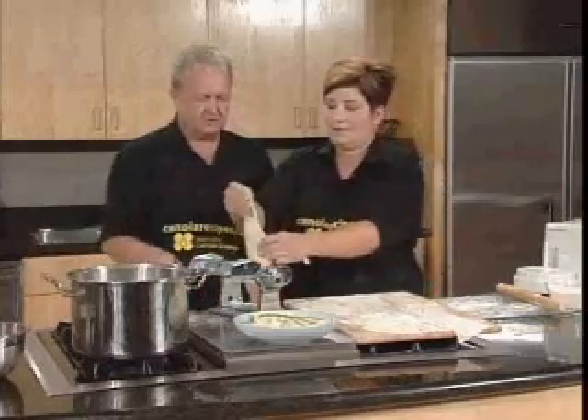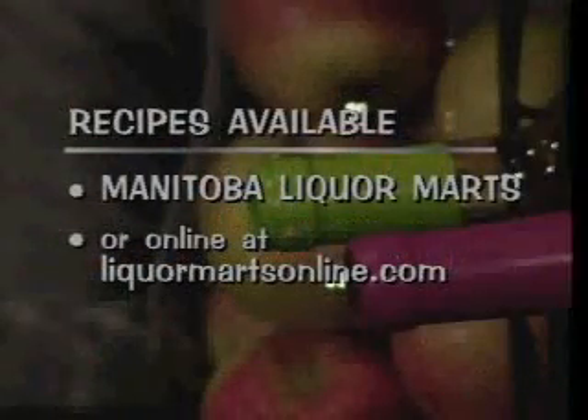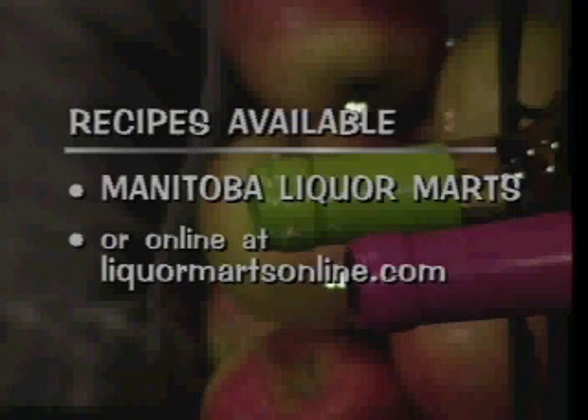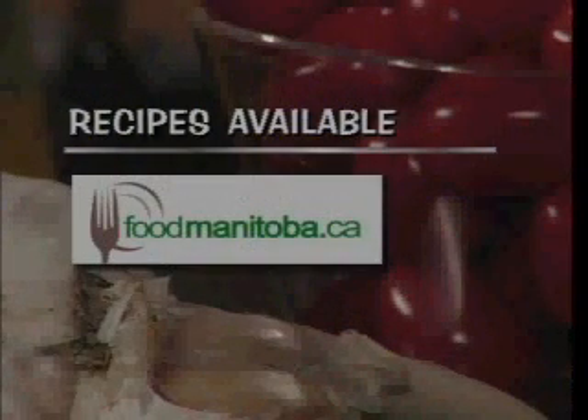We're going to put this through a couple of times. While we're doing that, I want to remind you where you can get recipes — all locations of the Manitoba Liquor Marts, online at liquormartsonline.com. Also foodmanitoba.ca — lots of places, very easy to get there.